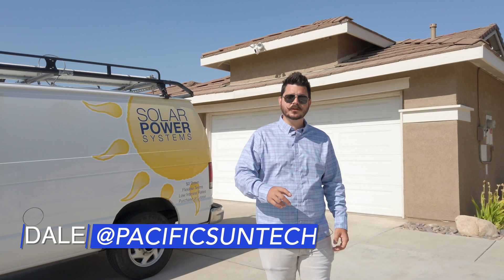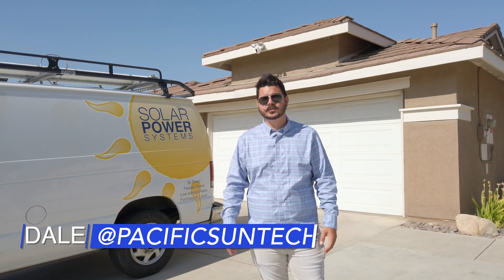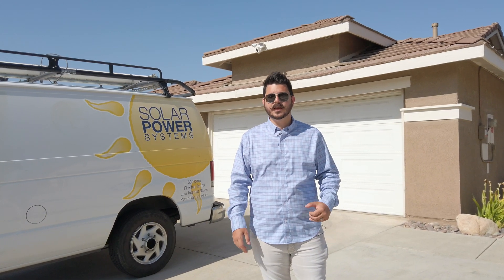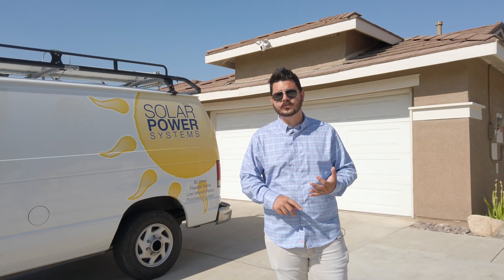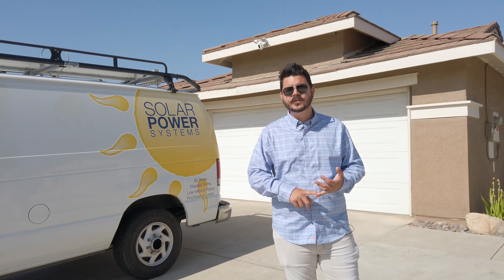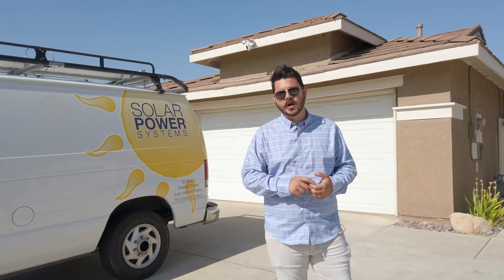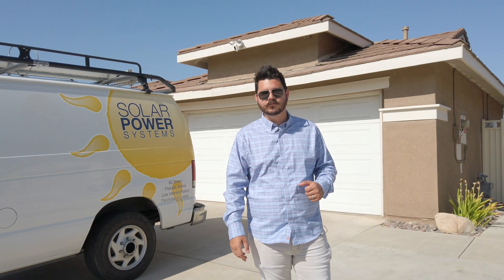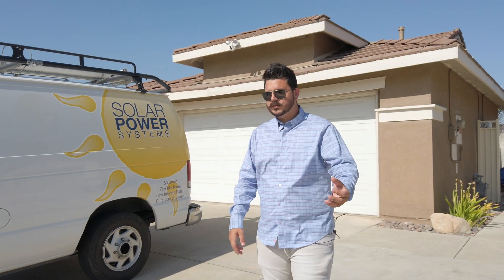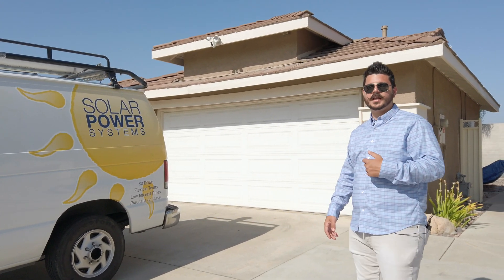Hey there, Dale here with Pacific Sun Technologies, and I'm out on another job site that we just passed inspection on. We're in the city of Highland, and I thought it would be a great opportunity to walk you through an SMA America solar system with our QCell QPeak Duo G6 Plus modules. The customers received the 335 watt panels. Let's walk back to the backyard to take a better look.